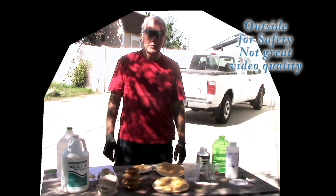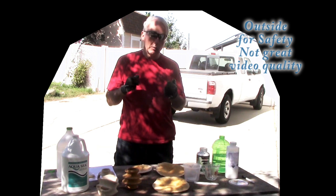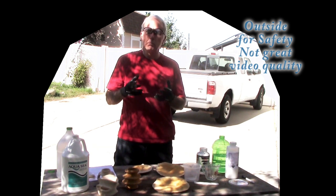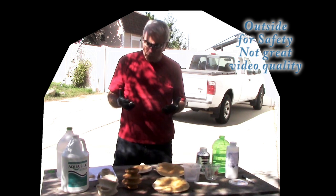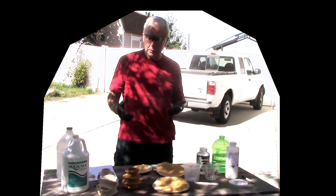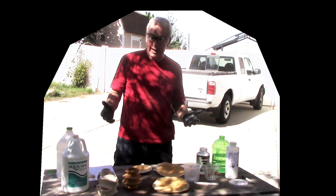Hi, Alan Stratton from As Wood Turns. Instead of a single project video this time, I'm going to work on multiple projects because I've been wanting to try bleaching wood. After a fair amount of research on the internet, including the AAW site and some other resources, I've boiled it down to what I'm going to try today.